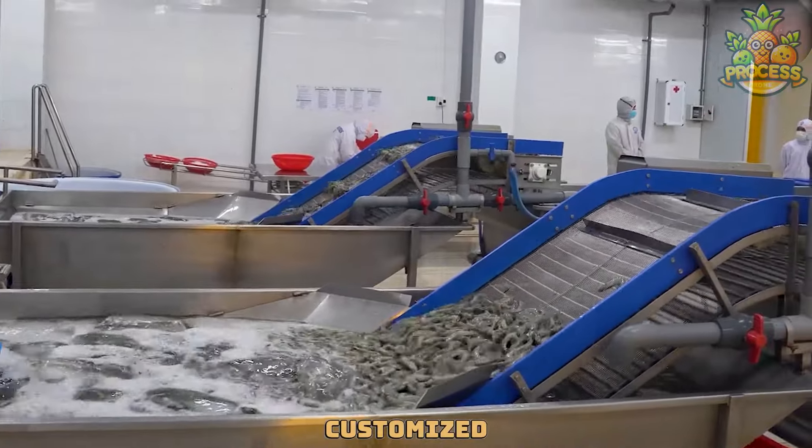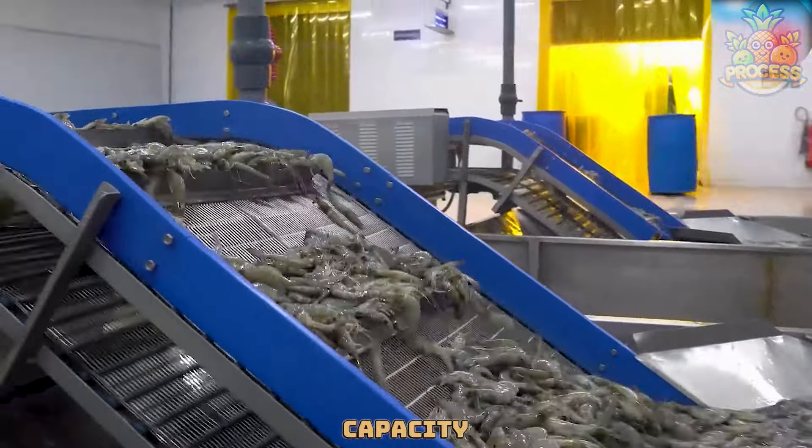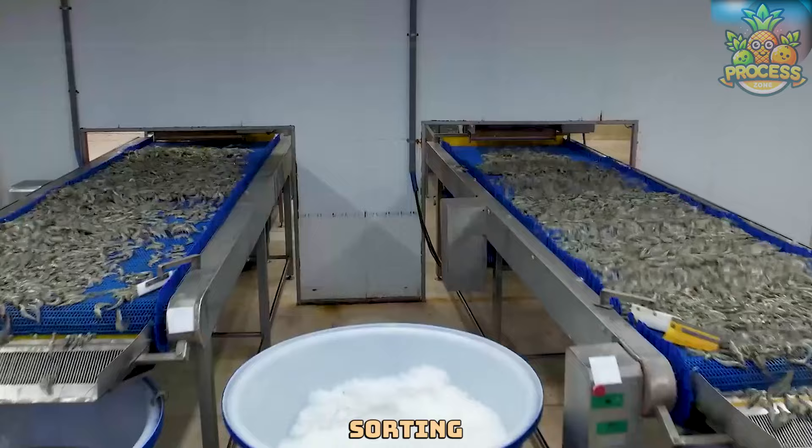The machine can be customized to suit different preferences and requirements, such as the type and capacity of the seafood, the washing and drying methods, and the sorting and packing options.